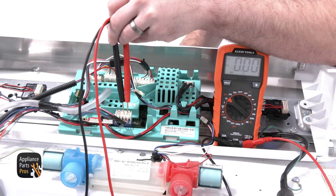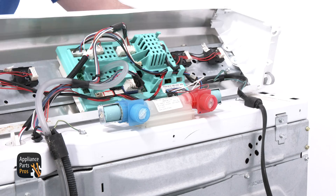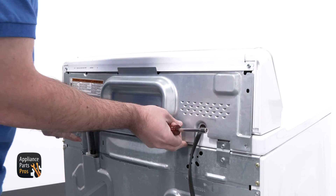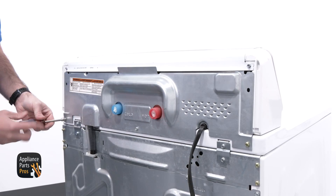With both our probes in place, we're rotating the basket by hand, and we're looking for a return voltage. Once you're finished, lift the panel up and put it back into position. Then grab your quarter-inch nut driver and put the six screws back to hold the top back panel into place.